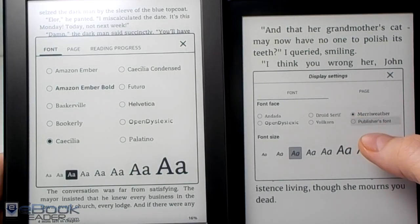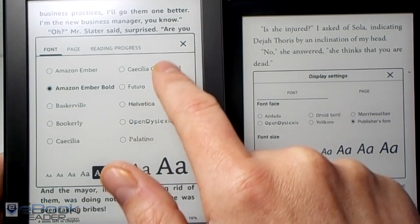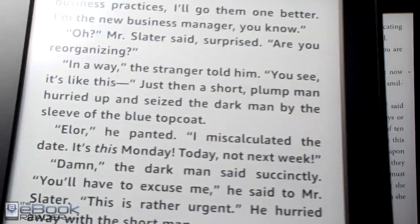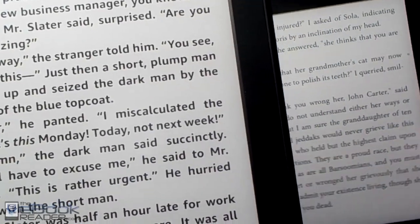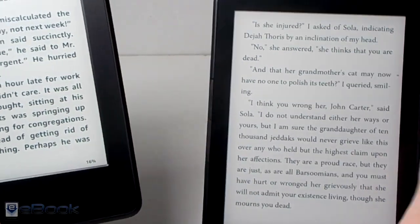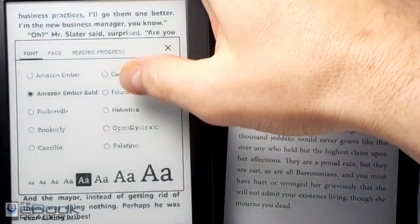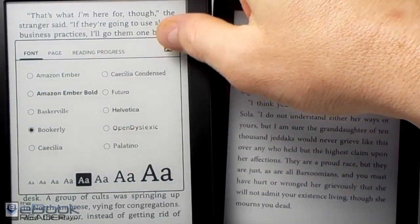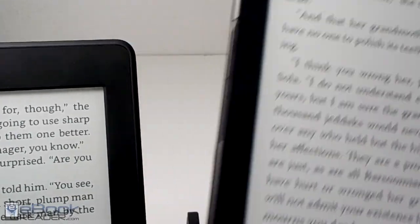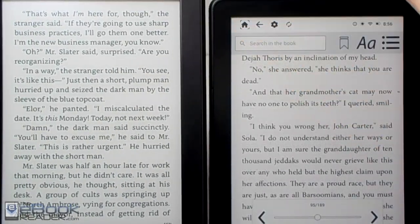They have a similar layout for font settings, but the Kindle has more fonts. It has a bold font option which I do like — quite a bit darker, especially with the higher-res screen. The InkBook Prime has one advantage where it can invert the text to white text on a black background. The Bookerly font on the Kindle looks more refined for e-ink. The fonts on the Kindle are just more optimized for ink screens.